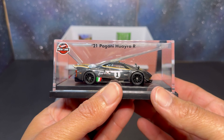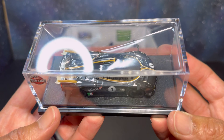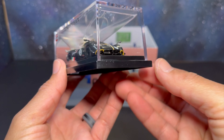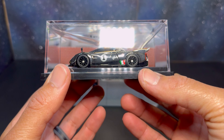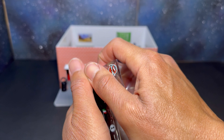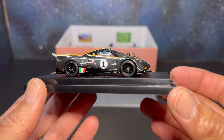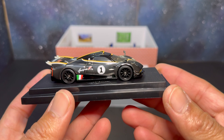Wow — that is crazy, this is sick! Oh man, sheesh. Look at it, just look at it. Let's go ahead and get this acrylic off, take a closer look at the base, and then we'll pull it off. There are some features to this car as well. Man, this thing is so sick — wow, crazy.